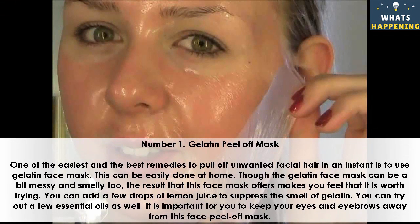Number 1: Gelatin peel off mask. One of the easiest and the best remedies to pull off unwanted facial hair in an instant is to use a gelatin face mask. This can be easily done at home. Though the gelatin face mask can be a bit messy and smelly, the result it offers makes it worth trying. You can add a few drops of lemon juice to suppress the smell of gelatin.